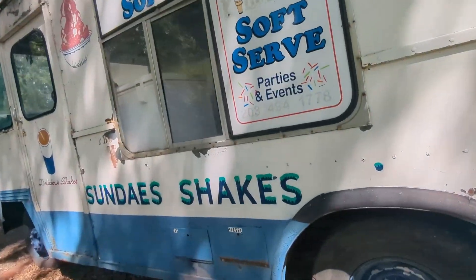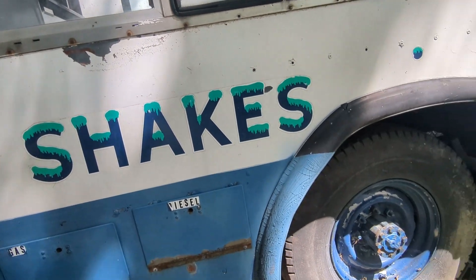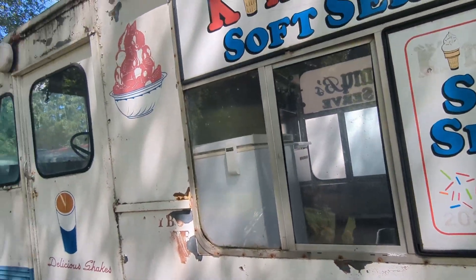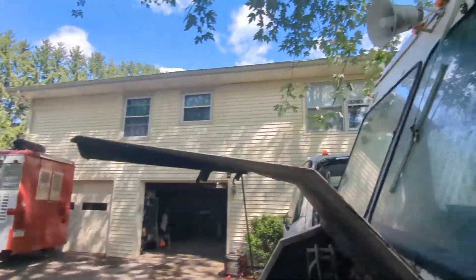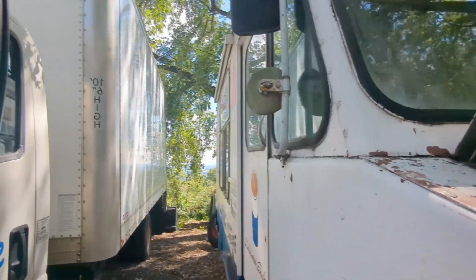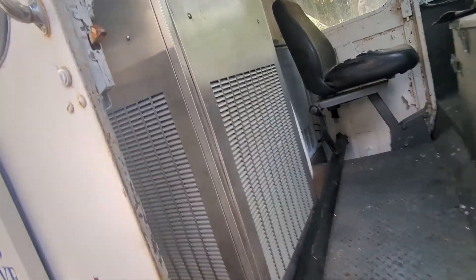The same handle that locks the back door also locks the gas door and the diesel door — gas is for the engine, diesel is for the generator when it has one. On this side there's a serving window and it's got a bell. I believe it also has a music box; we can take a look and see.